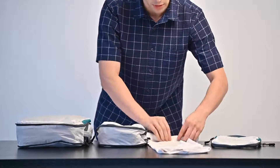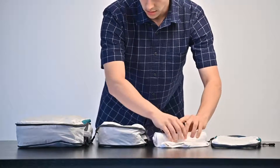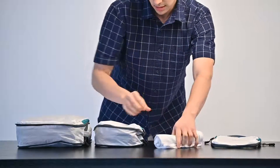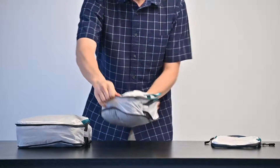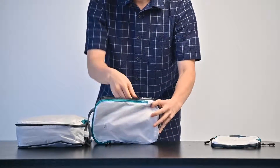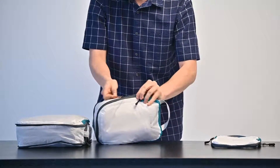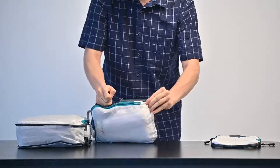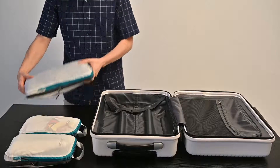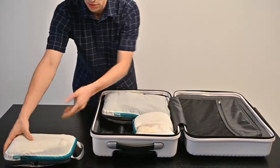Watch as I roll the shirt to avoid wrinkles, open the cube, slide in the shirt, shake the packing cube to compress the size, and use the flexible double zipper to compress the cube to pack it in your suitcase. After you've packed all of the cubes, the three-piece set fits into any carry-on size suitcase easily.